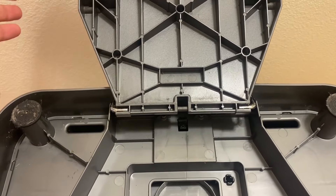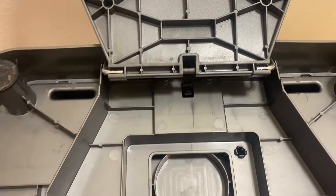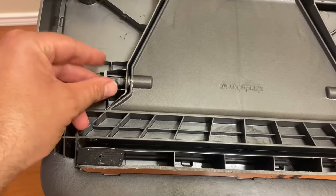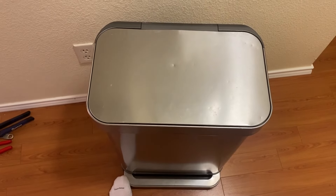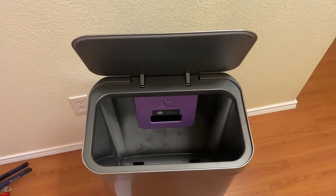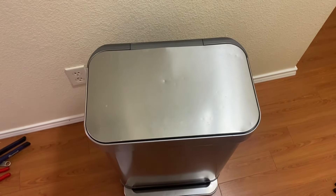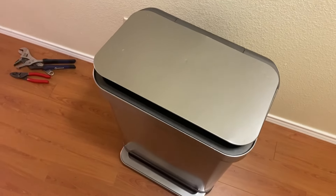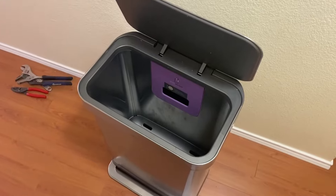Assembly is the reverse of disassembly. Put the foot pedal back in, put the little keeper pieces back in, screw the dampener back on, then put the lid back on. Don't forget to line your foot pedal back up and put the pins back in — they should just slide back in. Now if you just barely touch this corner and push down, it comes all the way open. You don't have to push hard or jump on it. Same on the other side — just barely push down, boom, all the way open.